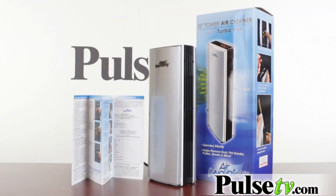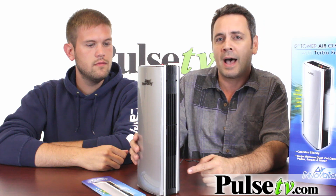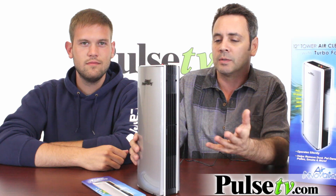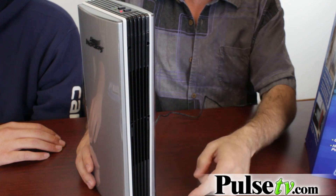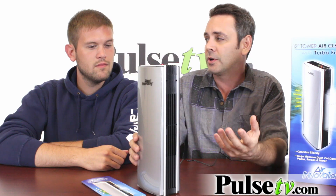Well, as you can see, it's a relatively small unit. It barely stands 13 inches high. It's nice and slim, but the thing about this is it uses negative ion technology to attract particulates in the air like dust and pollen and pet dander into the charge plate, which is inside. So as the air circulates through, it cleans the air, plus the ionizing factor makes the air smell fresh and clean.